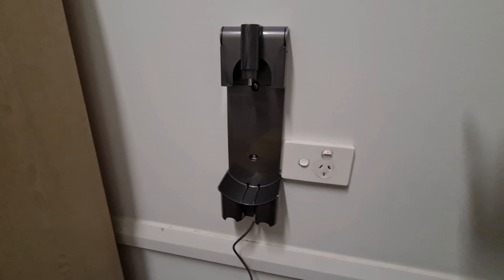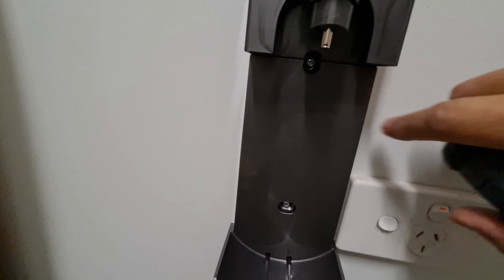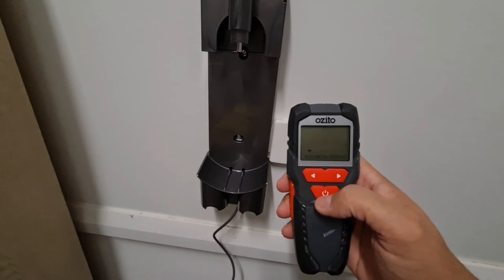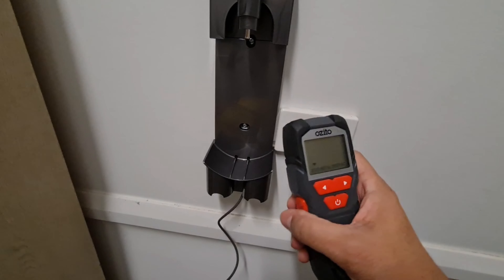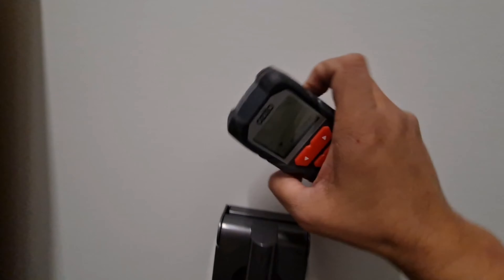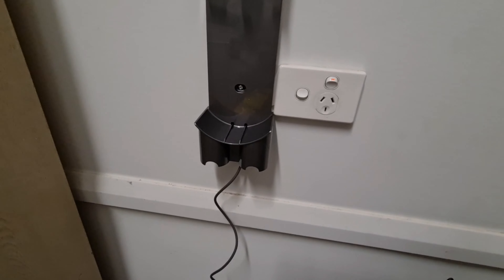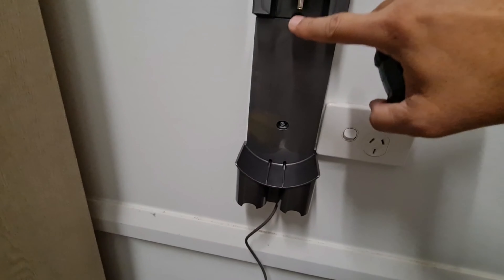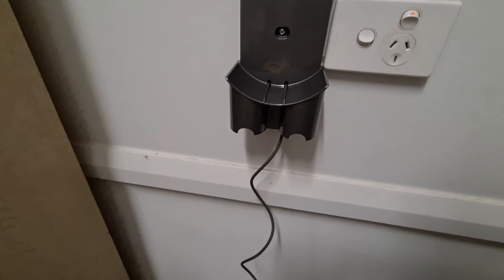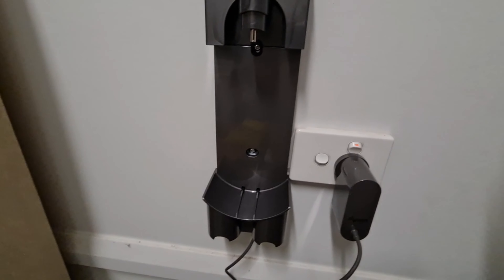You can see I have installed the charging station here. I just needed to put two screws here and one screw here. If you are doing it yourself, you need a stud finder to locate the solid wood behind the wall, otherwise you will be damaging your drywall. I put two screws in, the power cable goes from behind and comes down, and then I just put the vacuum up on it to charge.